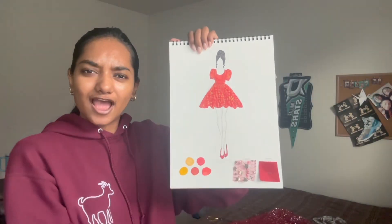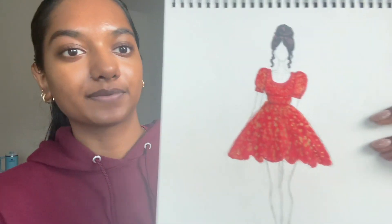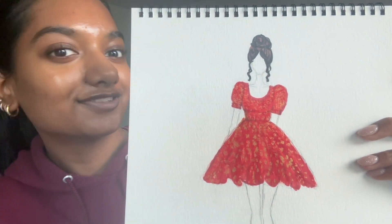Hey guys, welcome back to my channel! In this video I'm going to be making this cutesy little dress. I made a sketch — it wasn't looking good at the beginning but pulled through at the end. It's like a cutesy little picnic dress where the blouse will be like this, and the skirt will flare from here rather than the waist where skirts usually flare from. I'm also going to add puff sleeves — it's gonna look so cute!